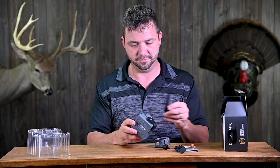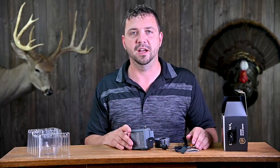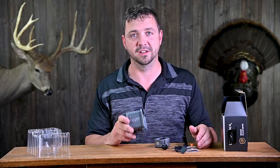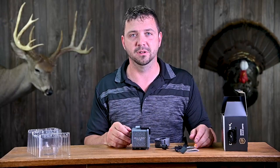We'll get signed up with the app and get a plan. The nice thing about SpyPoint is it offers 100 photos per month for free, which is really cool. So we can at least play around with it without spending any money.